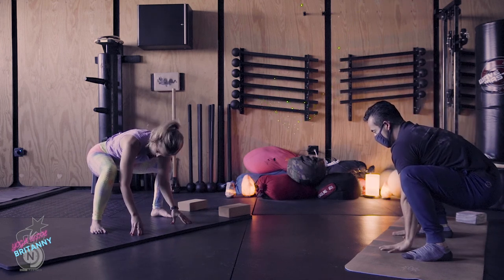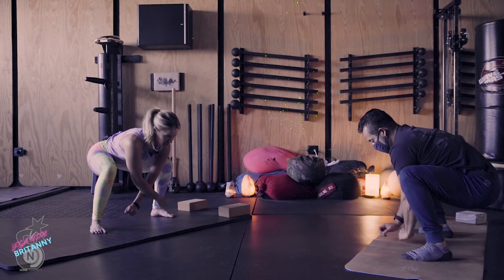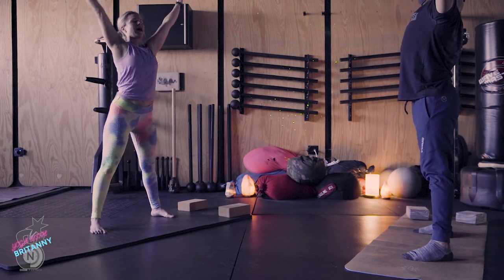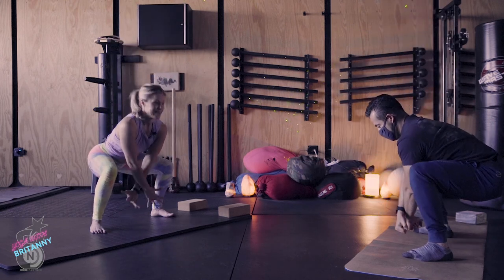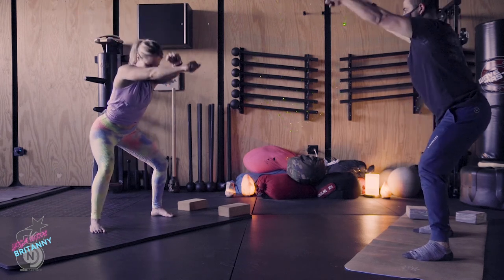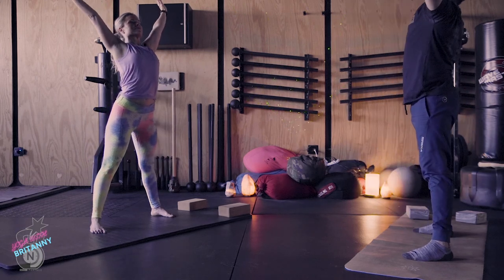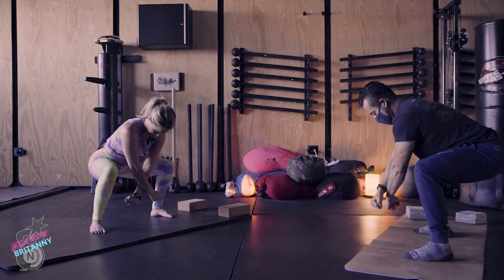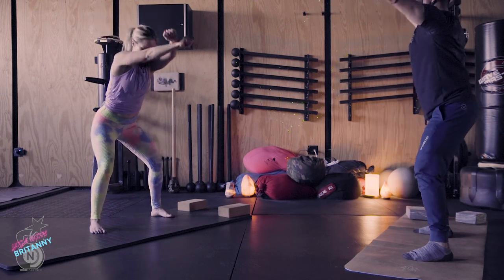Stay in your squat, relax your head for a moment. We'll take that one more time — cross the forearms, make fists, breathe in, uncross. Exhale, sit back, weights in the heels. Inhale, back open. Exhale, sit back. Breathe in, spread your fingers. Exhale, sit back, cross your forearms. One more time — breathe in, reach up. Exhale, cross the forearms.